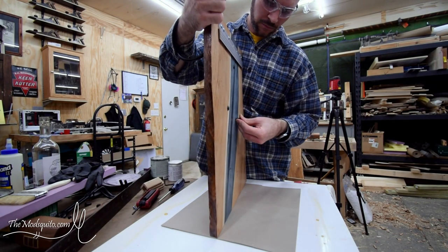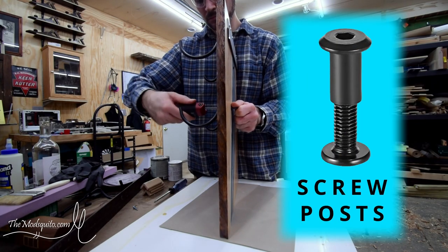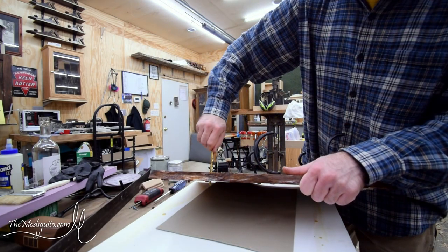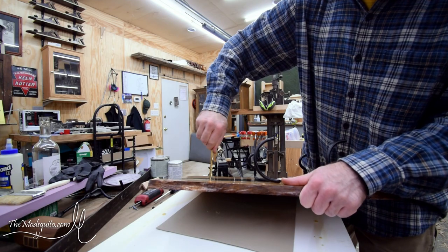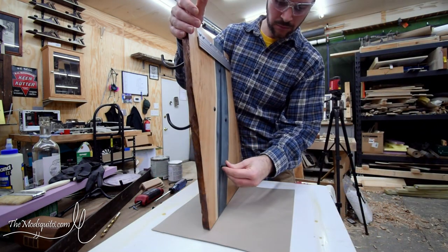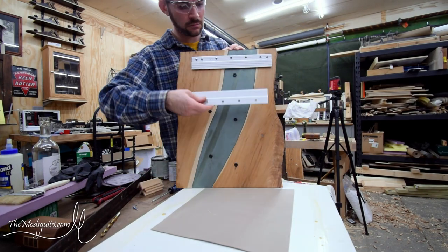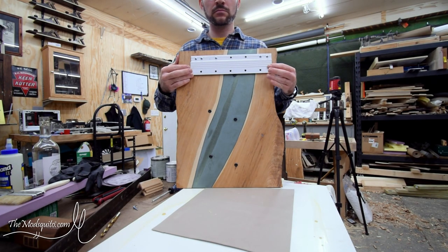These are some of those barrel bolt type things I was talking about — basically like a saw nut, where it's a bolt on one side and a long nut on the other. Some of the holes I had to clear out some of the finish in because they didn't quite fit. Those just slide right in there, and then I've got what I think are called Z clips or Z brackets for hanging pictures — that's what'll go on the wall.